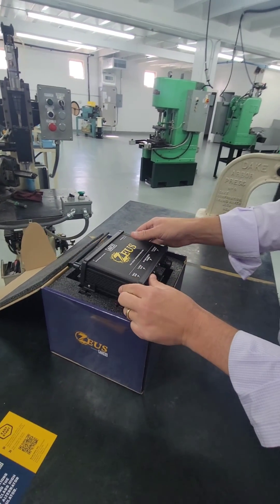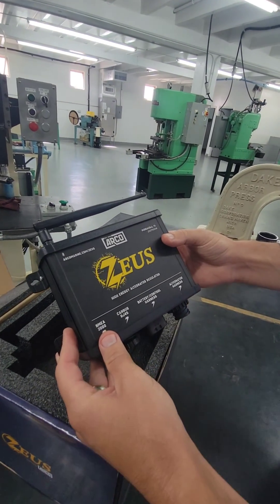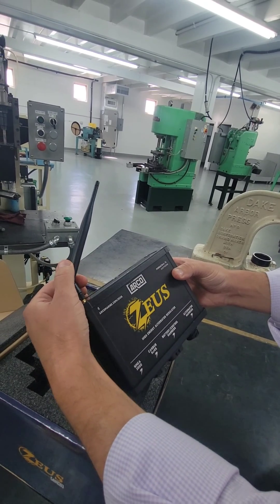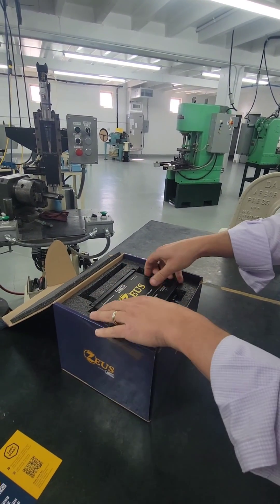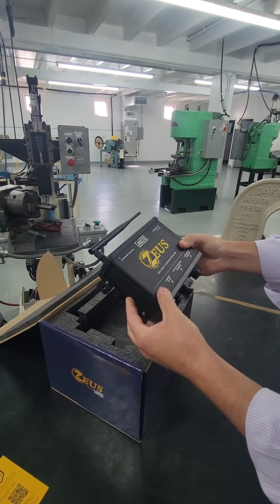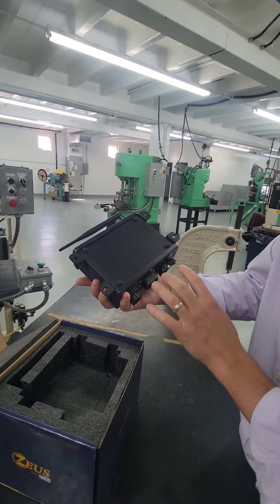Here is where the magic happens. This is the alternator regulator, complete with Bluetooth. Here's the antenna. It's great packaging in there — extremely sturdy. That thing's not going anywhere in any sort of transit. IP66 and IP67 with the enclosure and the connectors respectively.